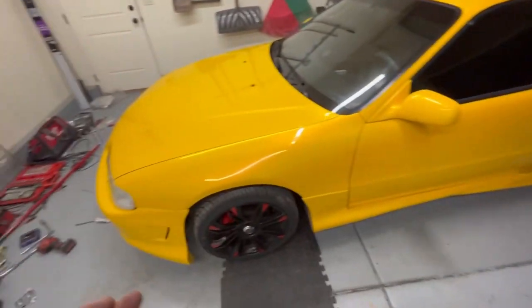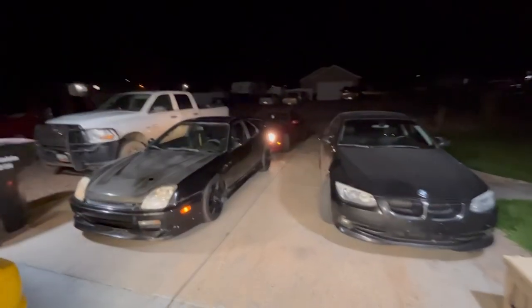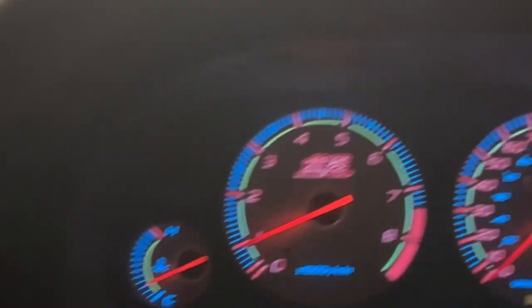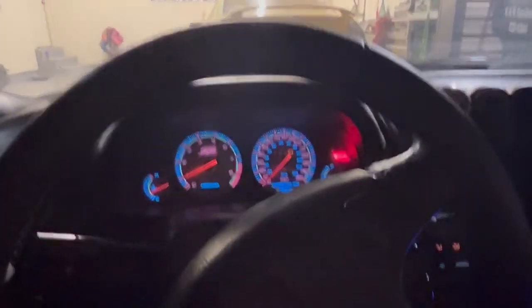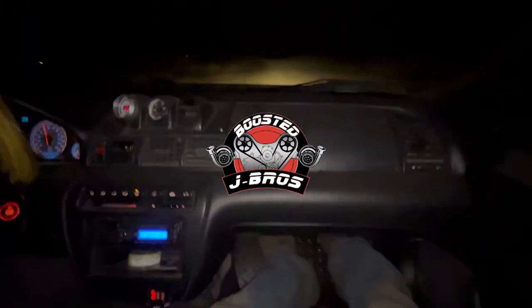My car is basically stock — it's got a standalone and is kind of dialed in, but this car should definitely run comparable to mine. We've got Bryce, who brought his fifth-gen over, so we've got a whole Prelude gang going here. Got enough heat in the old girl — we're going to back them out and see how it does. Three, two, one, go! It's running pretty damn good.